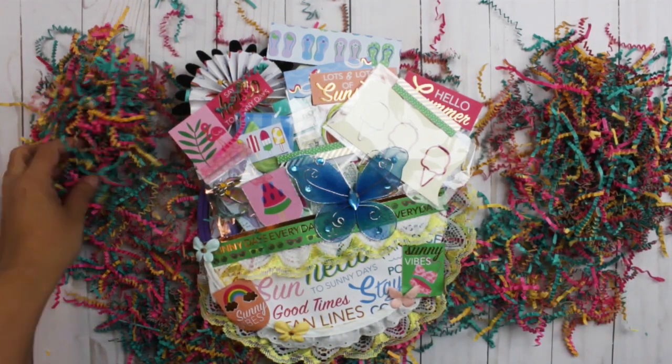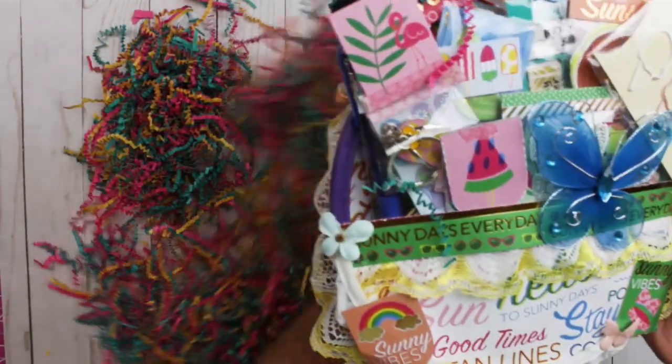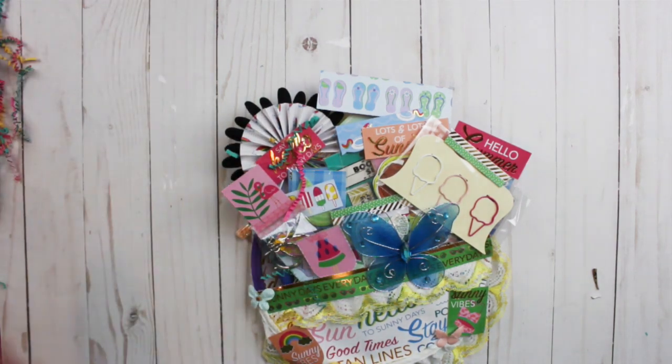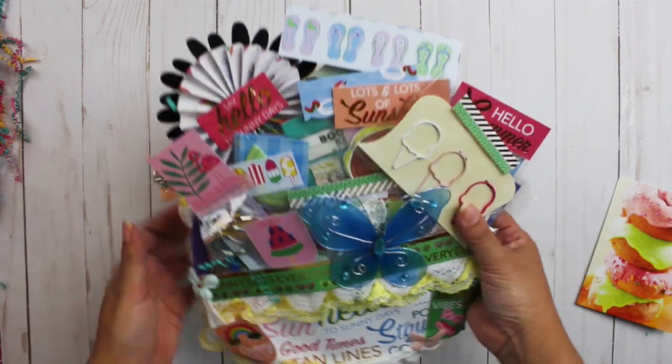I am back. It came nicely packaged with gorgeous shredded paper that I'm definitely going to save. I'm going to push that aside so we can view. She sent me this gorgeous card. This was her first hoop mail. She has a YouTube channel, Shelly's Crafty Corners, and an Instagram account, Labore368 — I'll leave her information in the description box below. So Shelly, you did good. It came just beautifully. Hoop mail, summer theme. I love this charm.